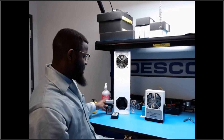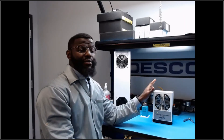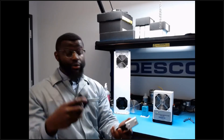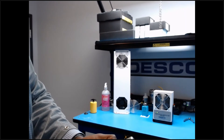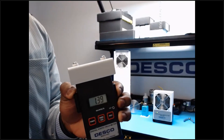Now testing ionizer decay — how fast it removes charge from a product. Note that when the ionizer is closer to the product, removal is faster; when further away, it takes longer. Using the charging unit, induce a positive charge on the static field meter via the charging plate, then time how long it takes to drop from 1000 volts to 100 volts. The same is then repeated with a negative charge.